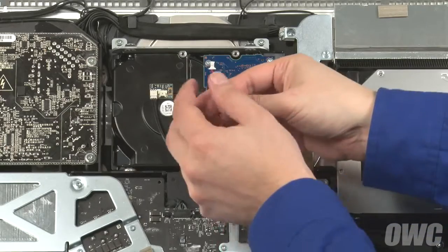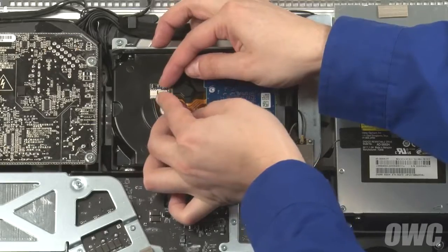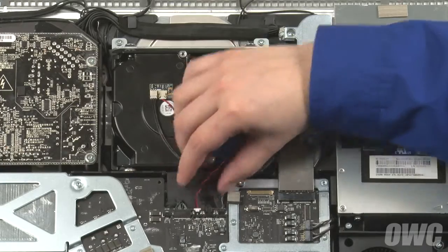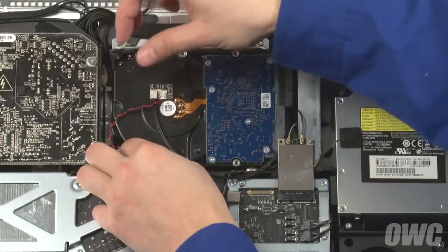Finally, slide one end of the sensor connector cable into the port on the sensor board and the other into the temperature sensor port on the logic board. Run the cable so it sits out of the way and we're now ready to close up.